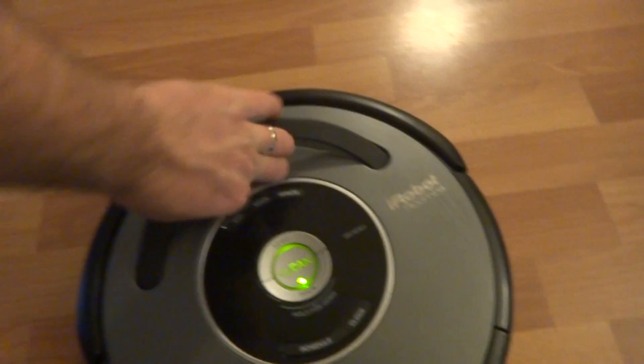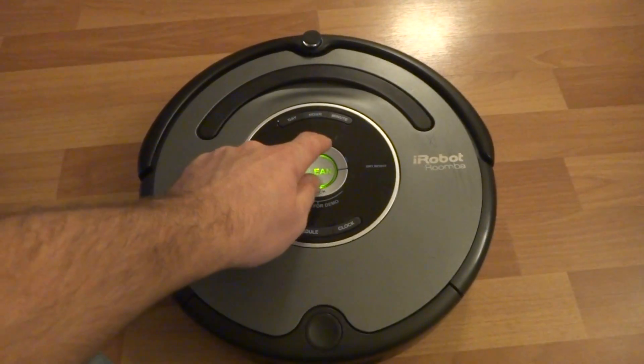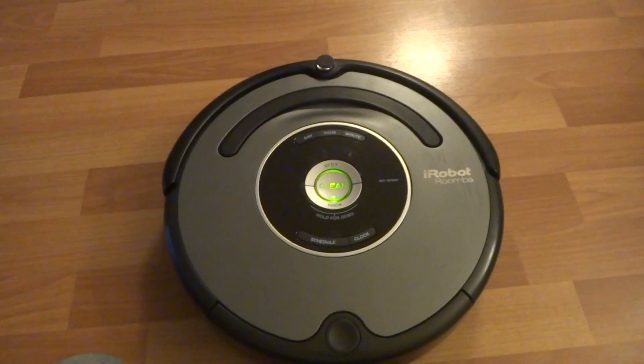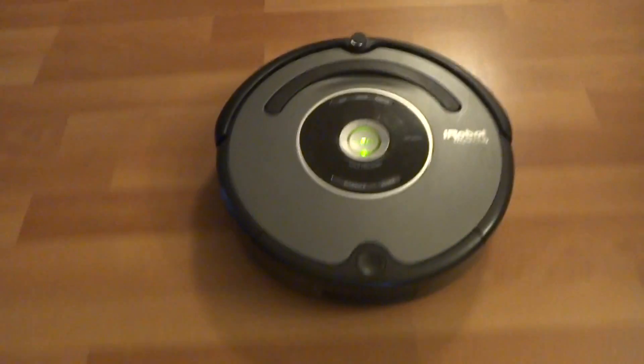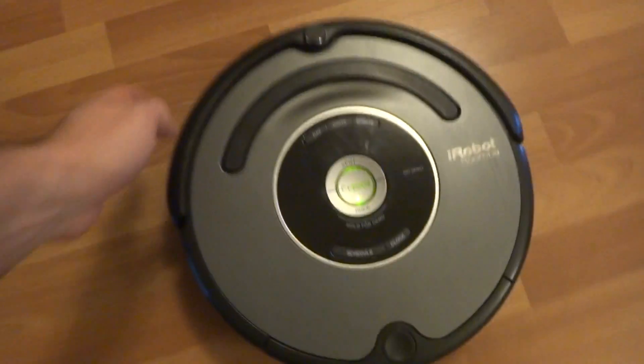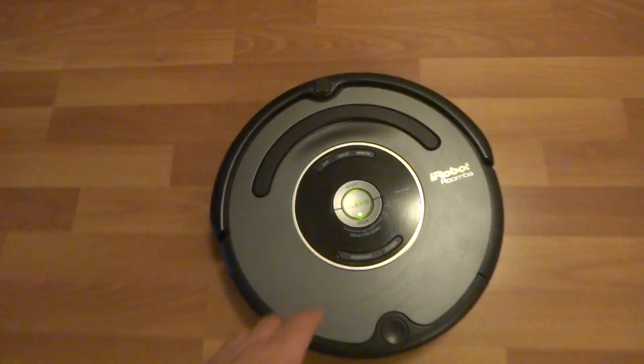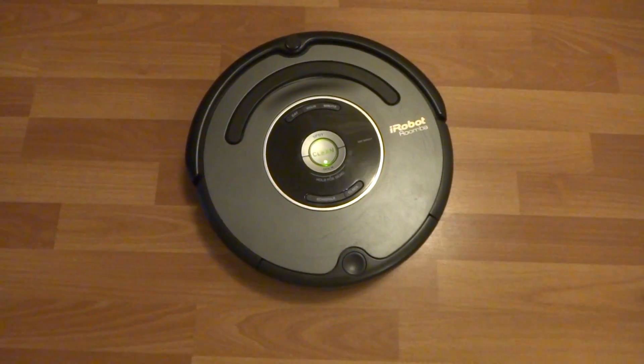And I'll do a straight run so you guys can see that the bumper sensors work correctly. So here's a straight run. All right, thanks for watching.